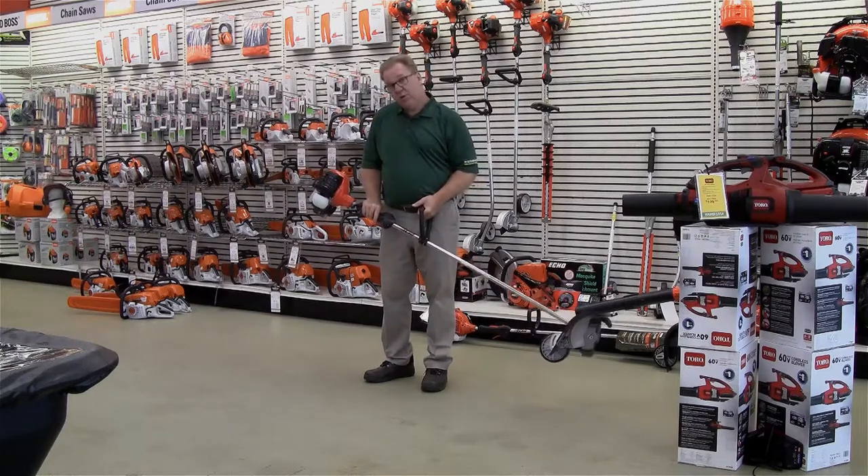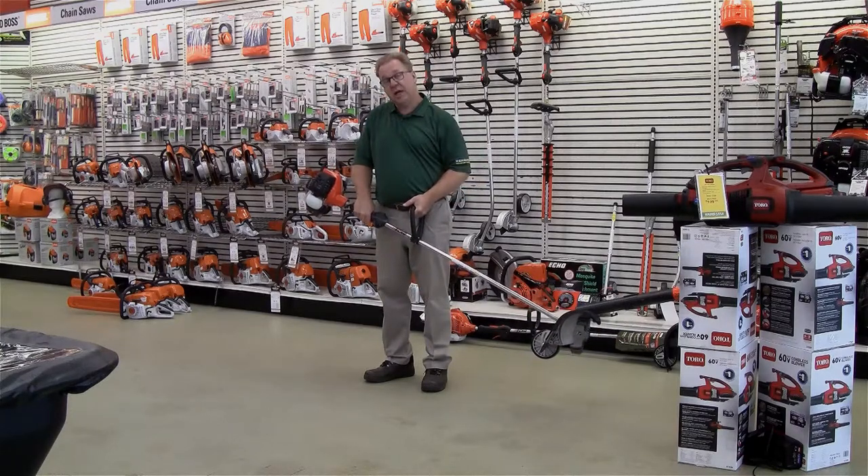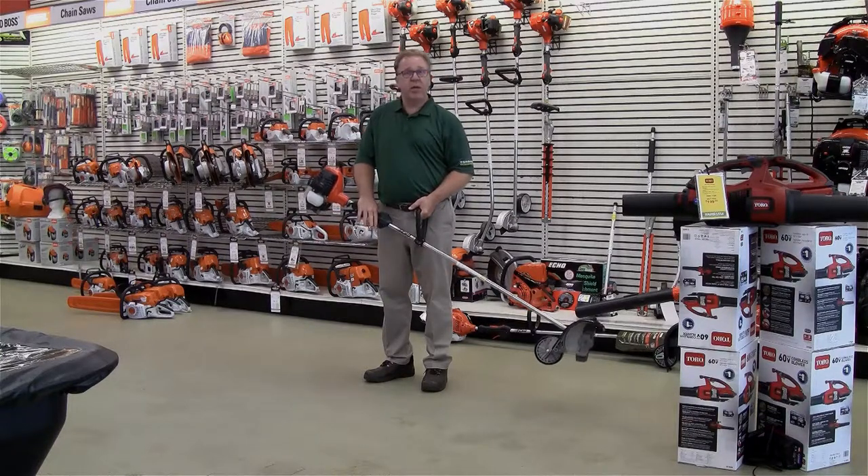This is a dedicated tool, so if you have a lot of beds to define, this is a great way to go.